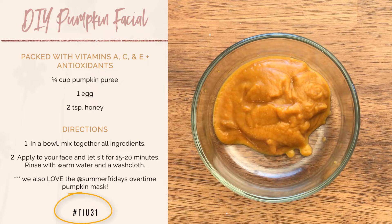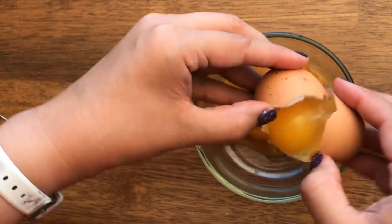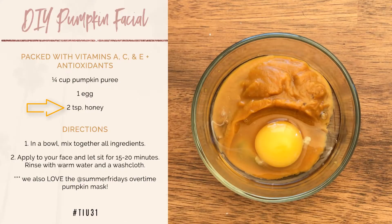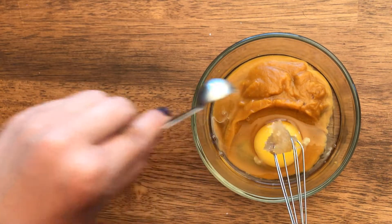On the left is the recipe with what's needed. You need a fourth of the pumpkin, then you need an egg — let's crack that — one egg, and then you need two teaspoons of honey. I'm just using whatever I have at my house.